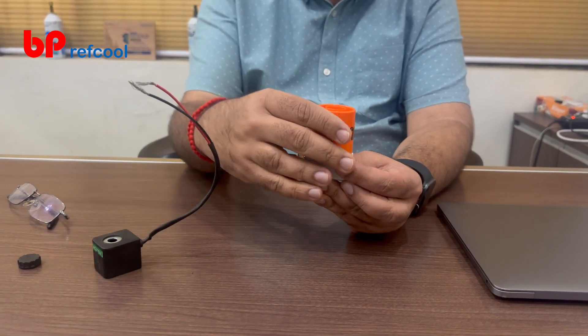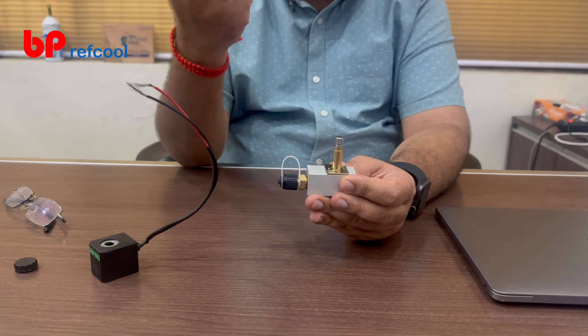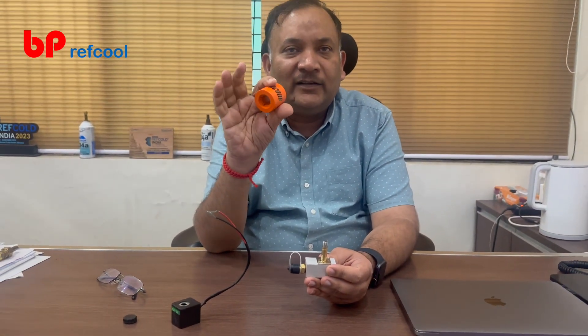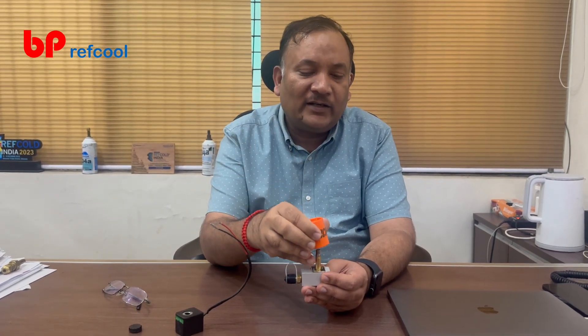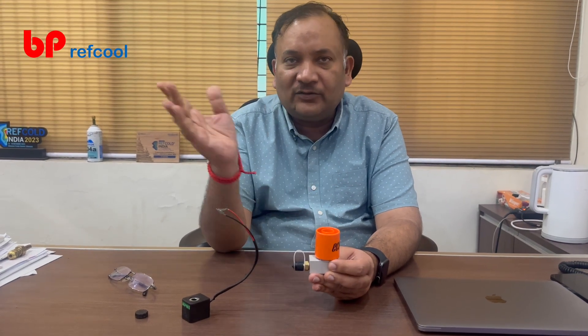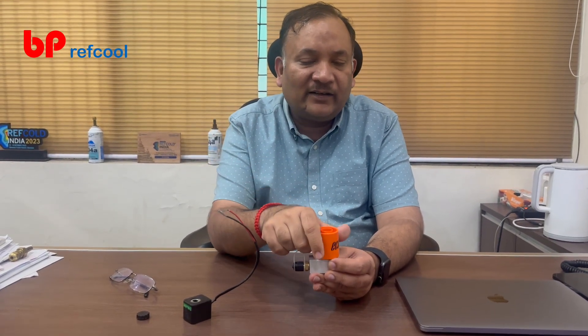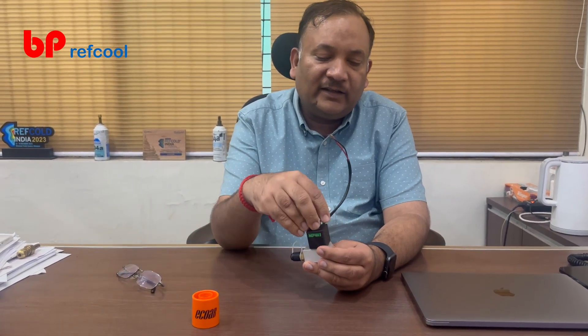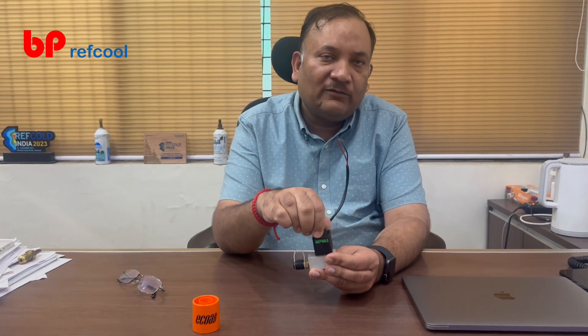So it is very easy for service. As a service technician or service engineer, this is a very good tool to carry in your toolbag. Whenever you need to do something, you can quickly put the magnet on, perform the operation without changing any electrical connections in the circuit, and then just fix the coil back onto the valve and you're good to go.